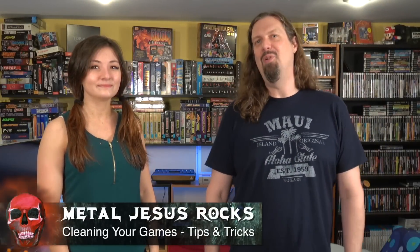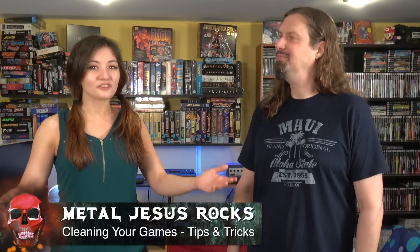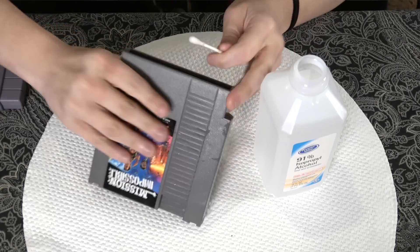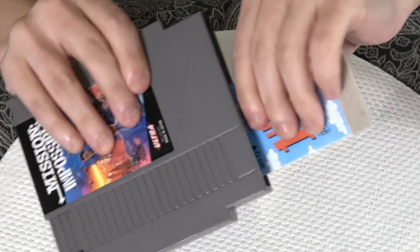Hey guys, Metal Jesus here and today I am with Kelsey. How's it going? Pretty good. How about yourself? I'm doing well. So today we're going to be talking about tips and tricks for cleaning games and kind of processing them. Whenever you go to a garage sale or a thrift store or something like that, often times you get games that don't work the first time you put them in, or they're covered in stickers or other kind of gunk. So we're going to show you how to get rid of that.